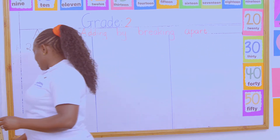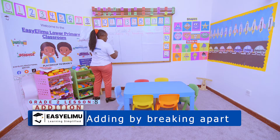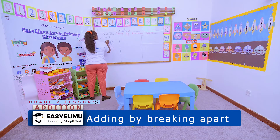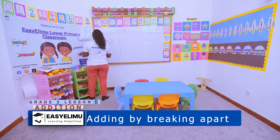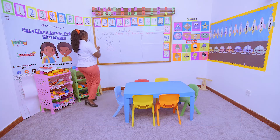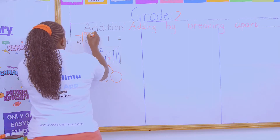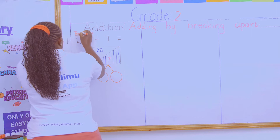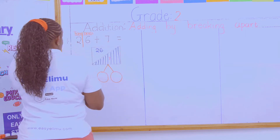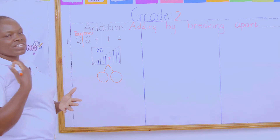What will happen here is I am supposed to break apart. My numbers here are very clear. Which one is the big number here? The big number here is 26. And the smaller number that I'm supposed to break is 7. The purpose of breaking apart is making a 10. And when you look at this question, this number has 2 — it is divided into 1s and 10s. This one is only 1s. And I'm supposed to make this big number a 10. Why? Adding numbers into 10s is very easy.